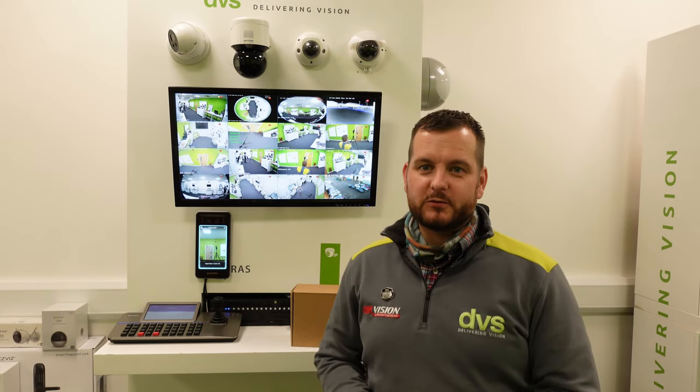Hello and welcome to another how-to video. My name's Ditech, CTO at DVS, and this week we're going to take a look at a little something different.